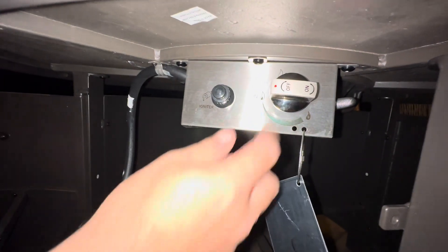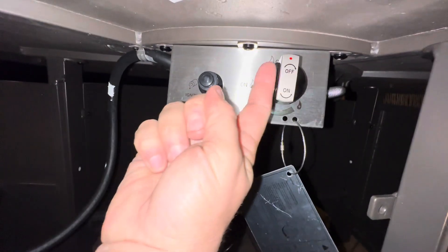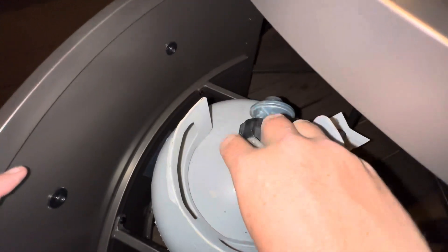When you're finished, all you have to do is press this in. You can even just one finger press it in and turn it to the top, so the red is pointing to the top. Then the next step is you want to come here and just rotate this to the close — and that's all closed.